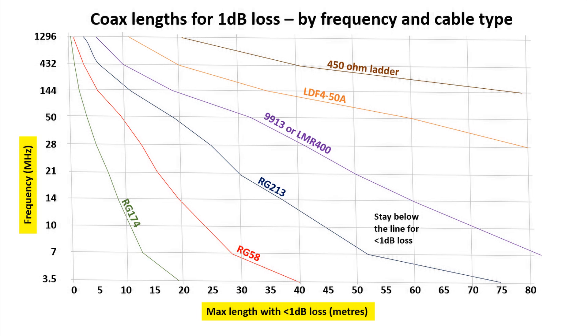The graph shown is basically the maximum coax length for 1dB loss at various frequencies, which are on the Y axis going up from 3.5 to 1296MHz, with length in metres across the bottom.